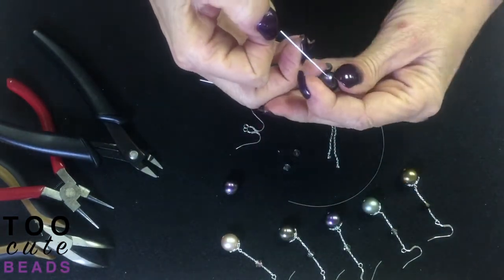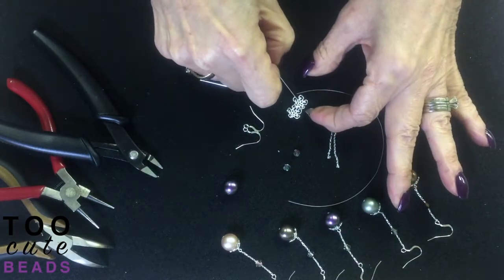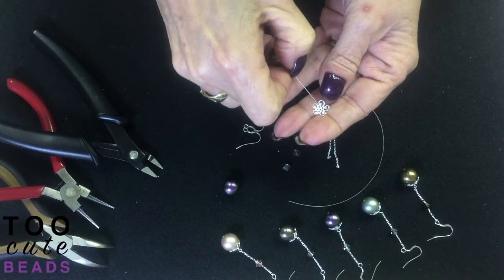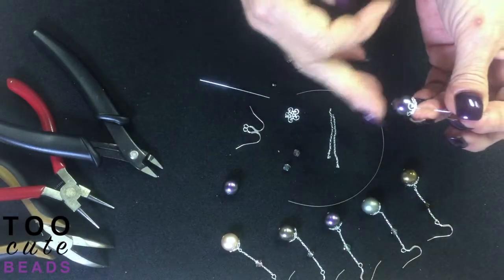I am going to load my pearl onto — this is my 24 gauge head pin. This is what we call the patterned bead cap in a 10 millimeter. This is a 12 millimeter pearl.